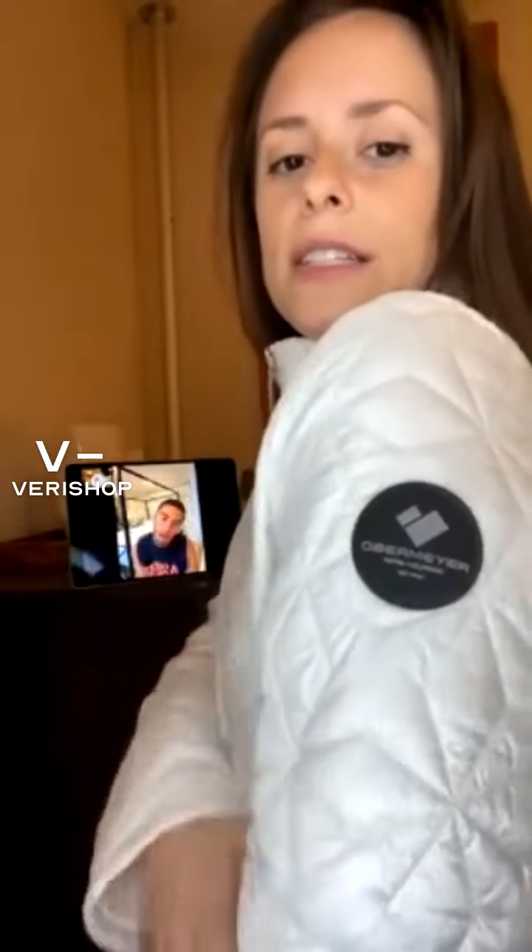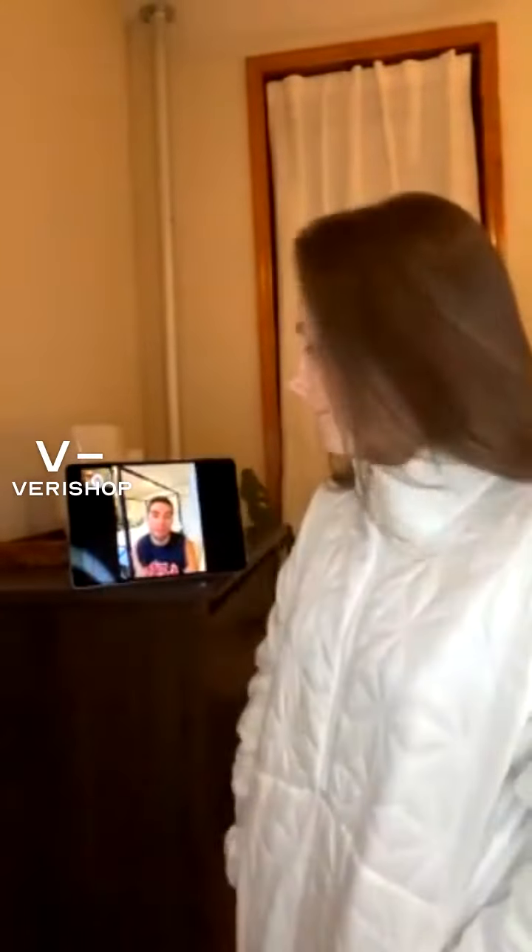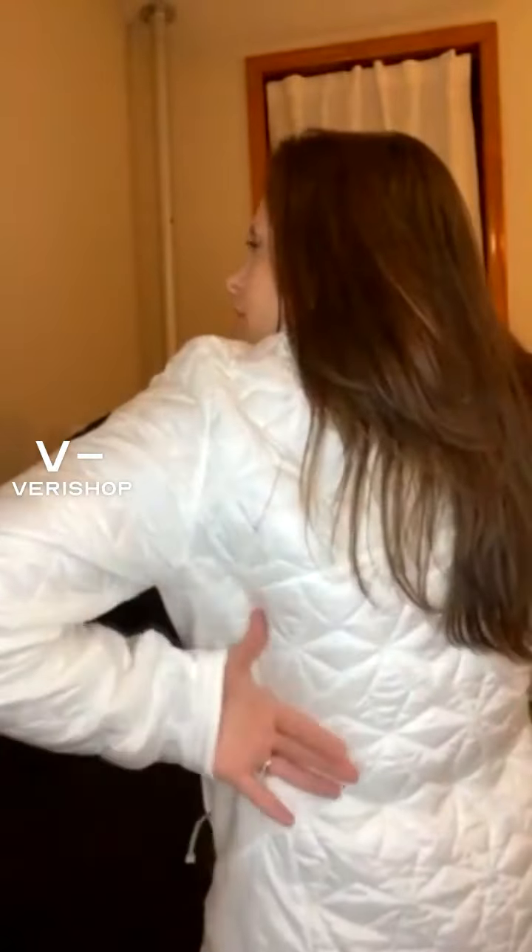There's a raised rubber logo on the sleeve — so active, so sporty. Is it like a down alternative feel inside? Are there darts in the back? Is it shaped and fitted? Turn around. Yeah, it is shaped for sure. You can feel there are princess seams that come from the armhole, which is really nice.